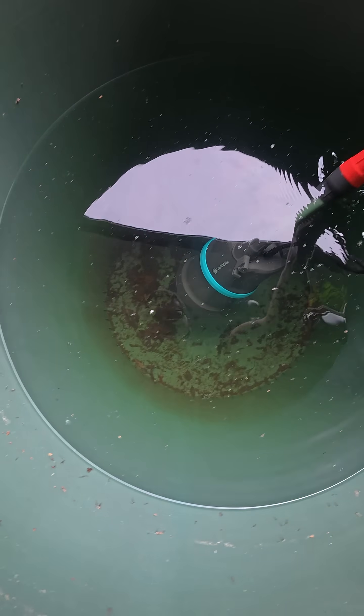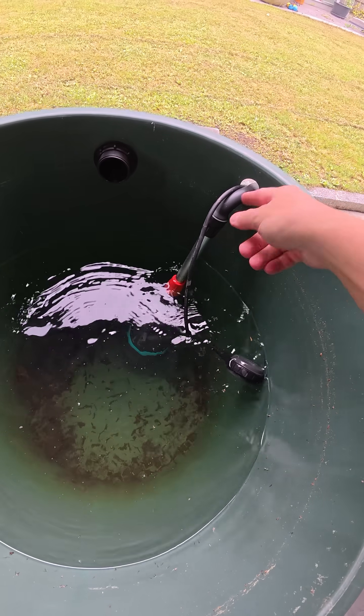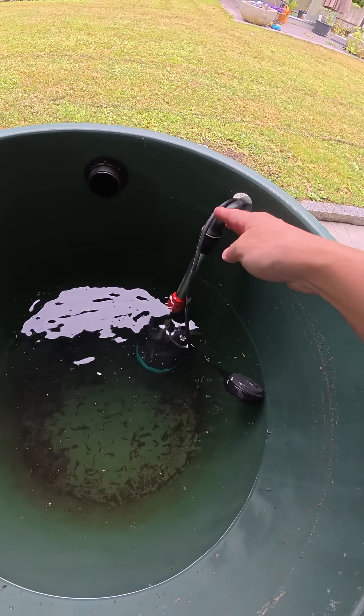This Gardena pump, when it has power, it simply runs. There is no pressure detection, so if you close the valve it just runs — it's super simple.